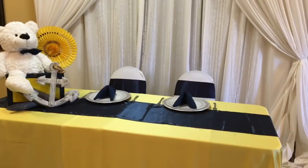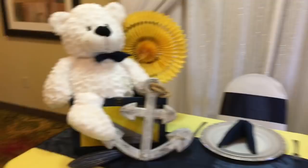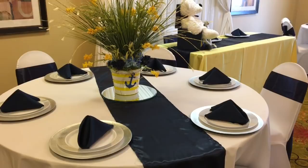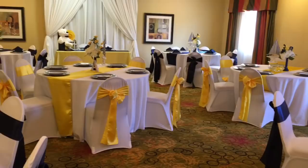Here is the guest table. I just took a bear and a box — the box was actually like a khaki, gray, and blue, but I painted the khaki parts yellow. I added in the bear, a paper fan, and an anchor, and I just thought it looked super cute there on the side of the guest table. Here is another table that kind of matches the one I showed you previously, just wanted to give you guys a different look.